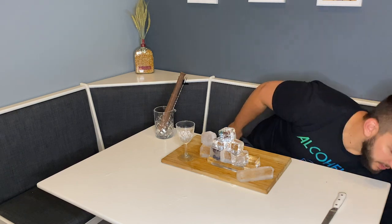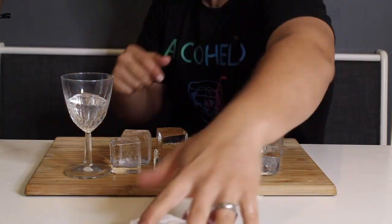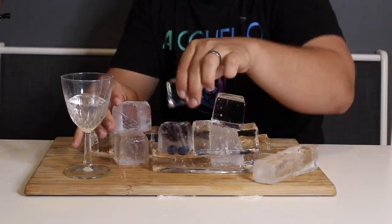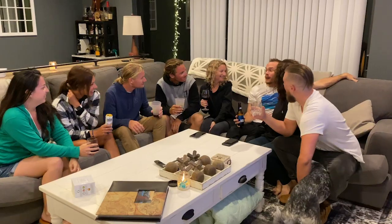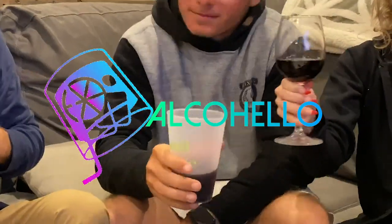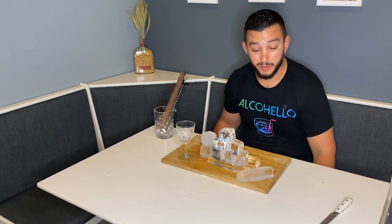If you have an old lunchbox cooler, you should be able to make clear ice very simply. Time to learn how to make cheap clear ice at home. Here we go.